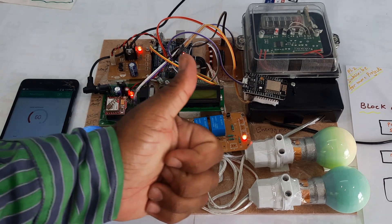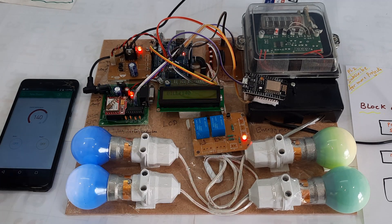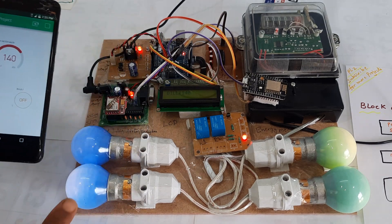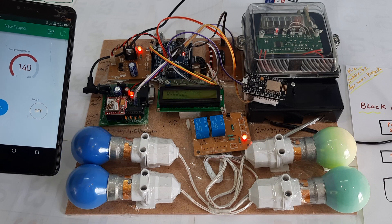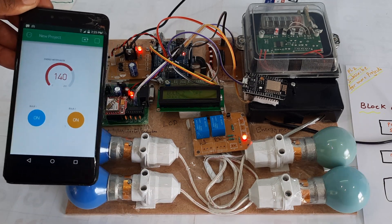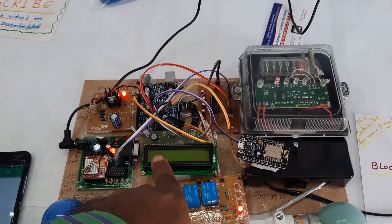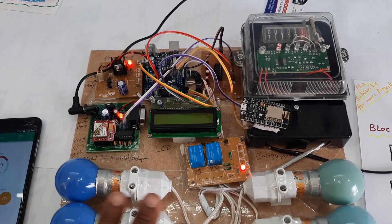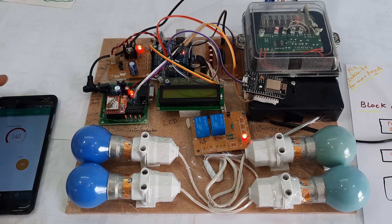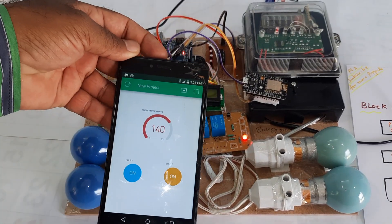Thank you. If there is any doubt, let us know at SVS Embedded. The reading shows 140. Now switching off the bulbs — the LCD is clear, lights are off. The final bill amount is 140 rupees.